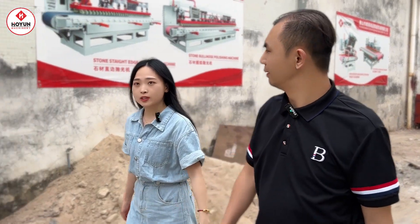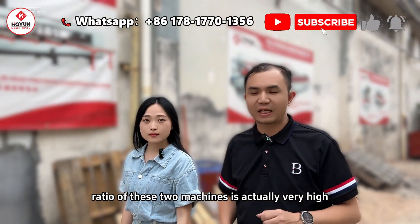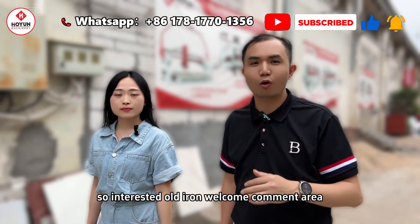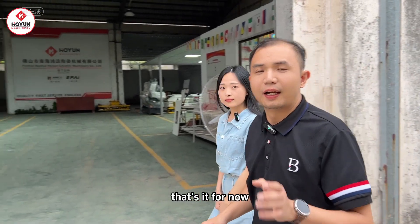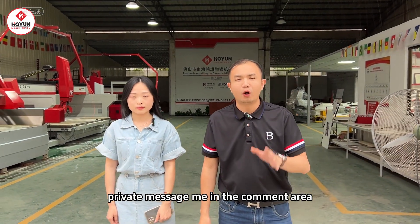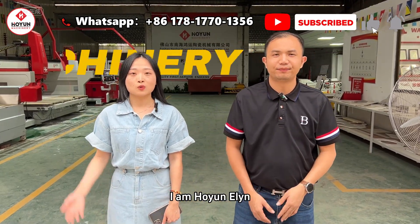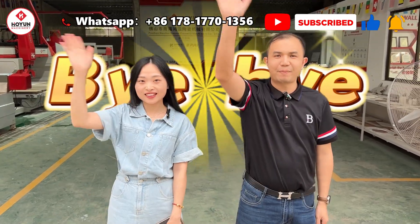They both look pretty good. How much do they cost? The price-performance ratio of these two machines is actually very high — together they add up to about $25,000. Interested friends, welcome to comment or private message me. I am Davis of Hong Gyeong Machine, waiting for you in Guangdong, China. Welcome to visit — bye bye!